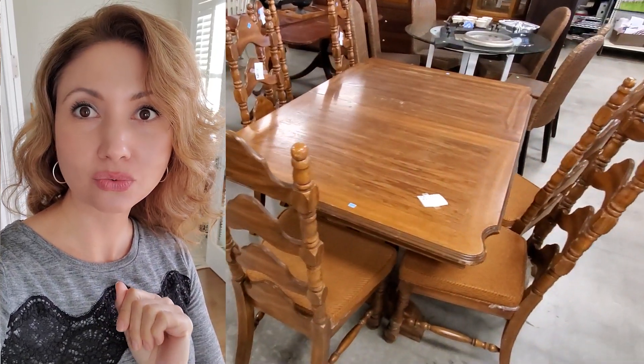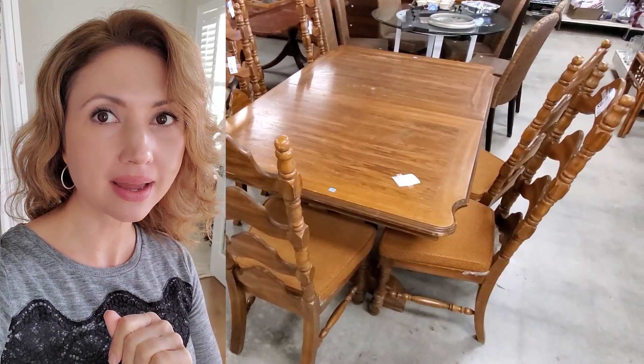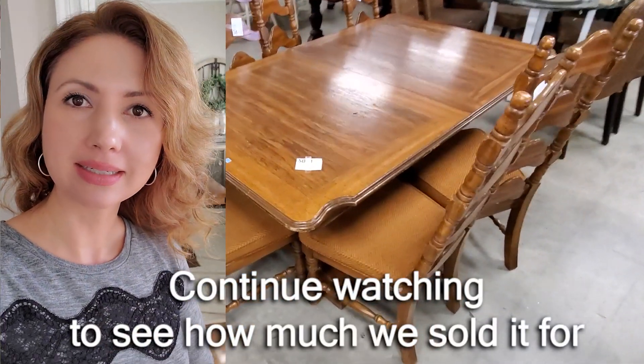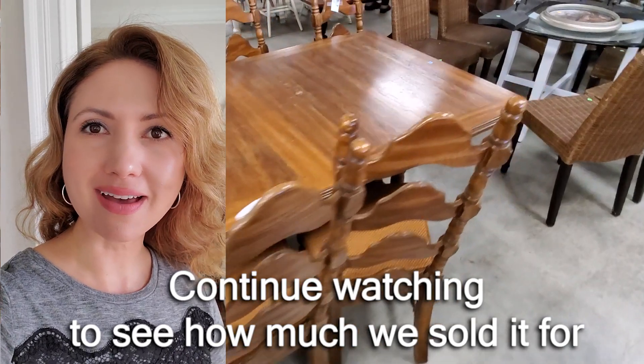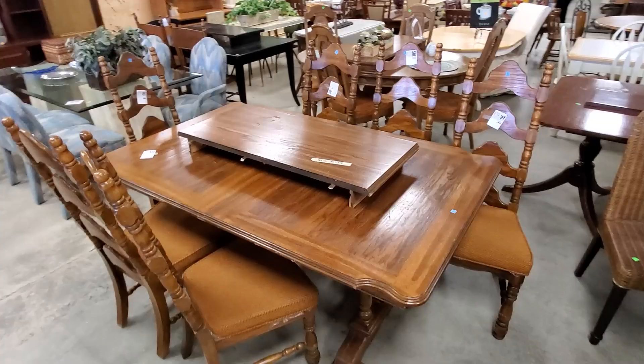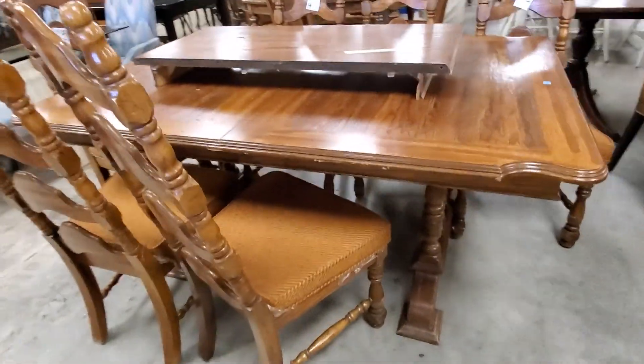Hey, check out this really awesome dining room set that I got at ReStore, Habitat for Humanity ReStore. It was actually like $125 but it was 60% off. I couldn't believe it, so I want you to look at it. It kind of looks dated and dingy, but check it out.